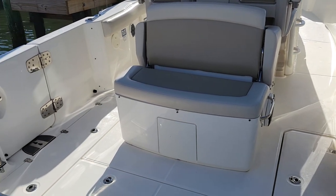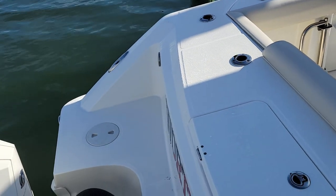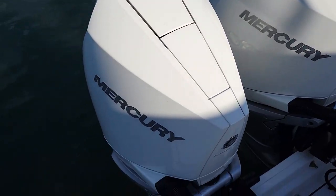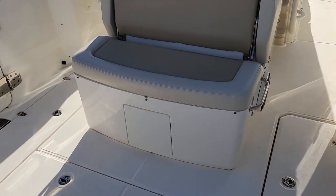Good morning, Andy Farmer, Marine Max Reitzel Beach here, doing a video walkthrough on this Boston Whaler 330 Outrage. It's a year model 2021, equipped with twin 300 horsepower Mercurys. This boat does have the optional joystick piloting.